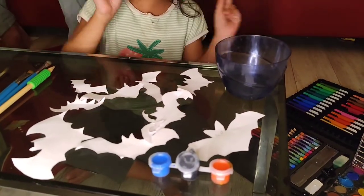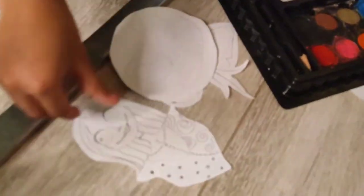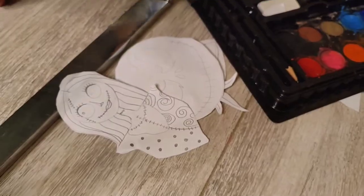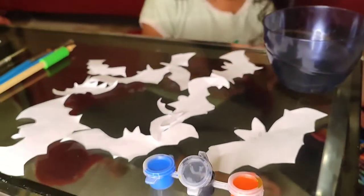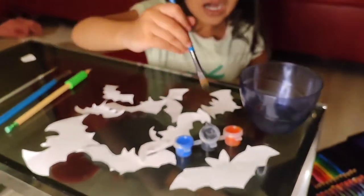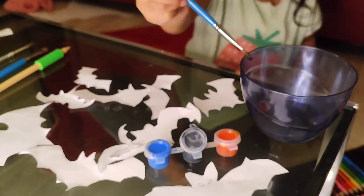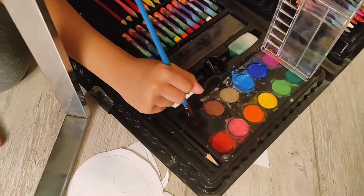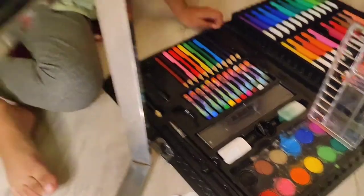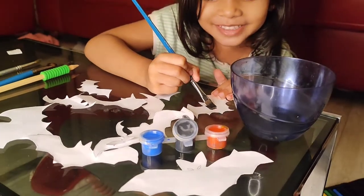Now let's color all these bats and Jack Skeleton and Jack Skeleton's only face, and Jack Skeleton's wife. I'm coloring the bats first, so we need black. I take this black and this black — we need water. Now take some black. Now let's paint! Whoa, that black is so cool!